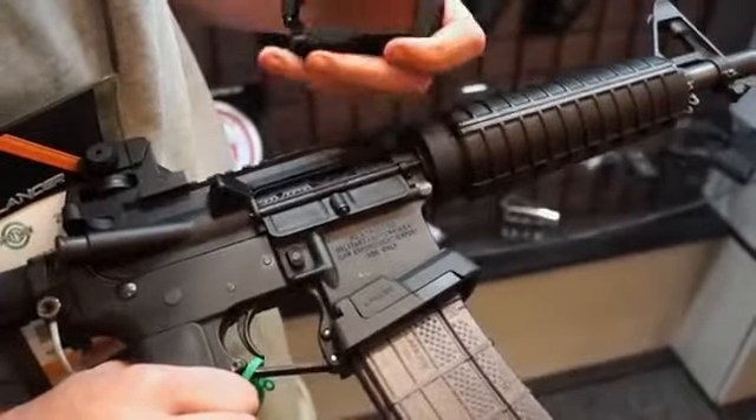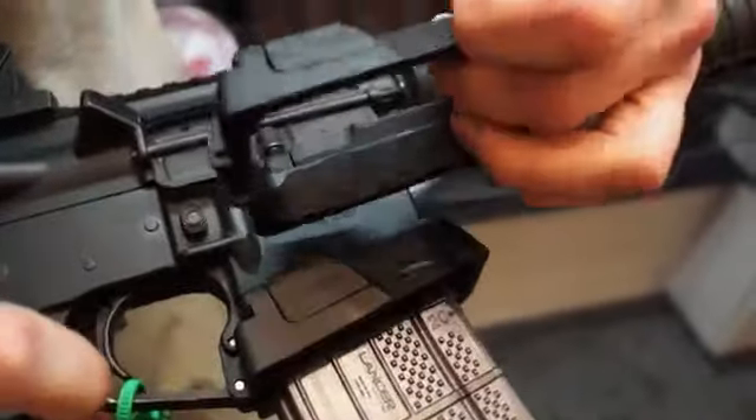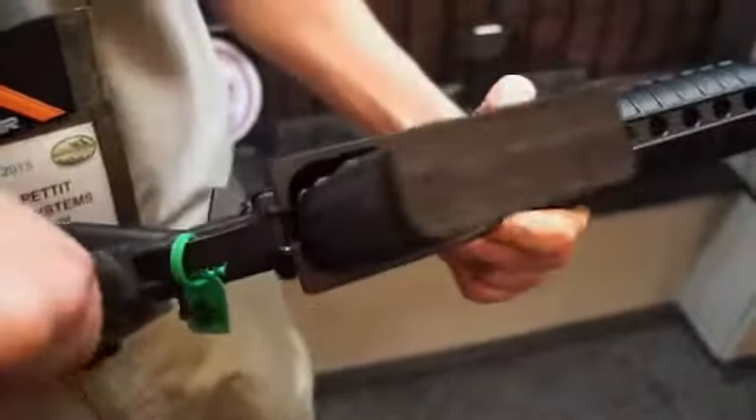We have a two-piece adaptive magwell to fit any AR-15 mil-spec lower. You drop your trigger guard, insert the funnel, slide the front piece on with two screws, tighten it down, and reinstall your trigger guard for an oversized trigger well and a nice wide opening.